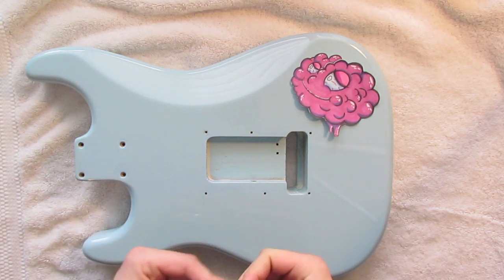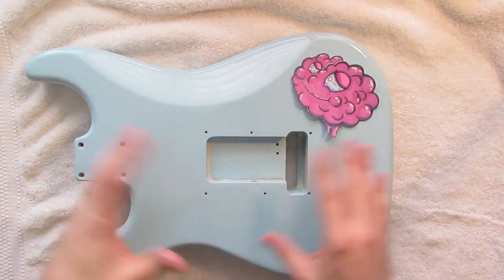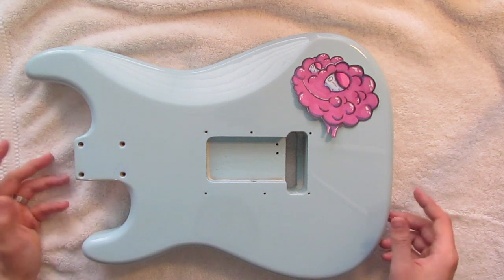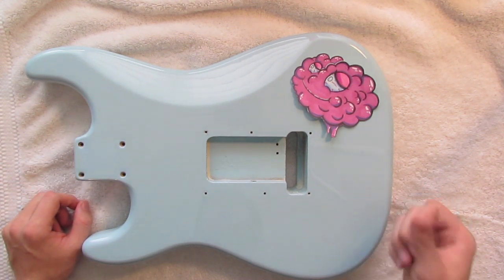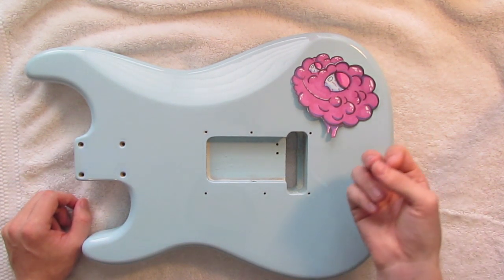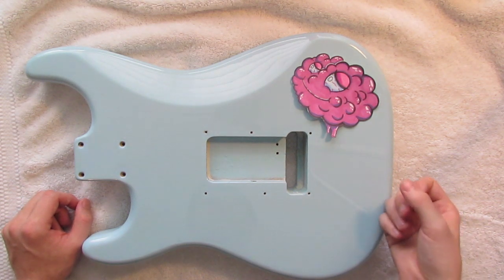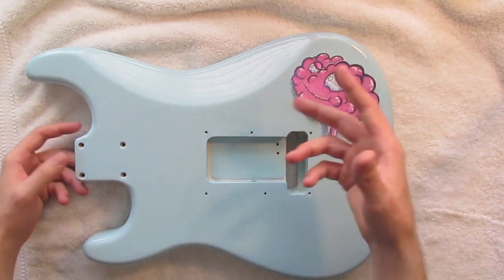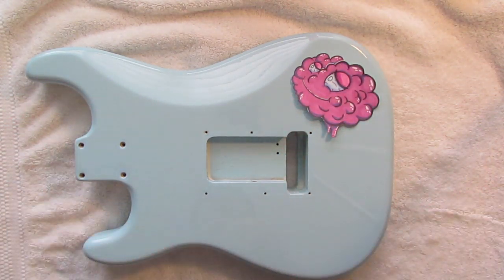We do have to do some prep work. The first thing we're going to need to do is sand down the clear coat on the back of this guitar. The reason for that is so that the paint pens can grab onto the surface, and so that when we go to spray a clear coat we'll have a nice even finish. The things you're going to need for this is essentially some Posca pens and some wet dry sandpaper.